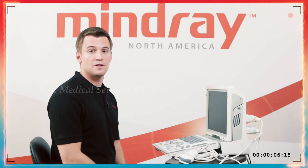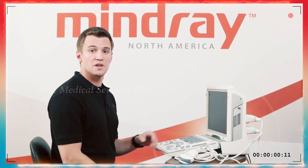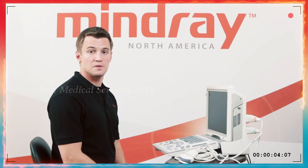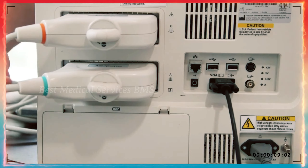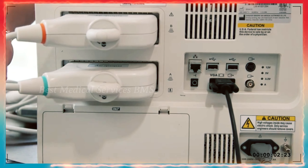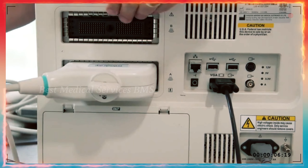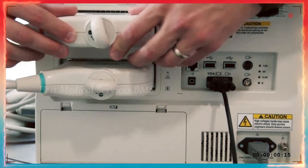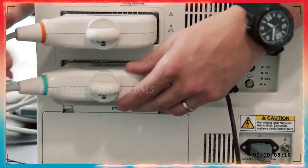We'll discuss the setup of the equipment and the setup menu once we power on the machine. On the back of the Z6, we have a couple of ports where the transducers are plugged in. Once you take them out of their boxes, you can see where they fit on the back of the machine. When you go to put them on, they just slide right in. You won't hear a click or a pop, but you'll turn the little dial and it'll be locked into place. There are two ports — you can have two transducers plugged in at one time.